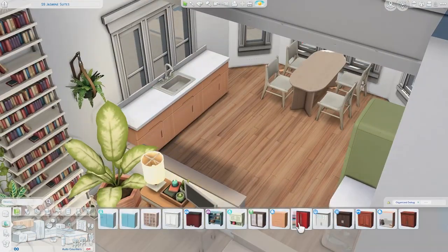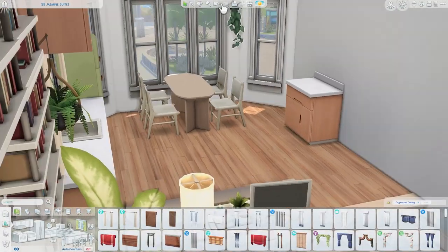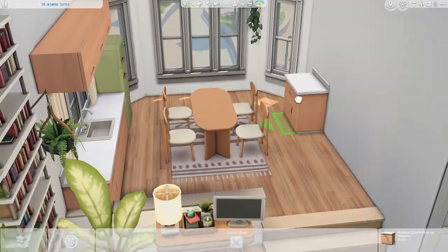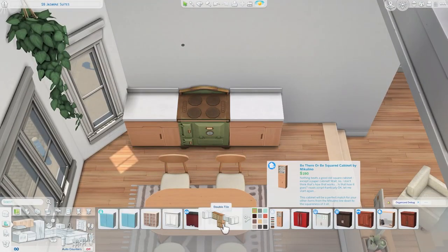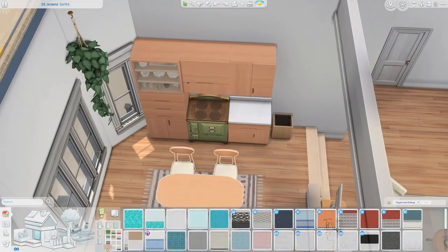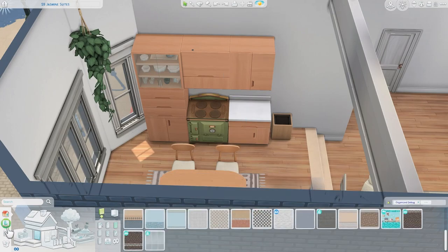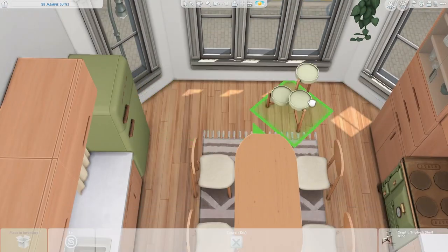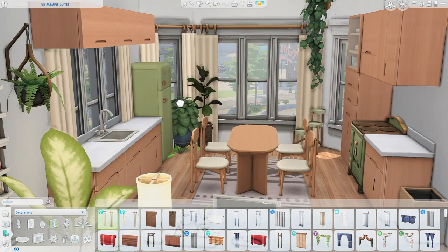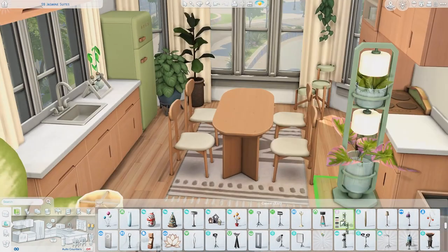I was not only inspired by that image, but also a previous renovation of this apartment where I did a sort of split level layout — except I had the living room where I'm putting the kitchen now, and the kitchen was in the living room area. I really enjoyed that layout and thought it would be perfect to showcase the plants and do a similar soft boho feel. I actually prefer the kitchen being up on the upper level because you can easily fit a dining table.